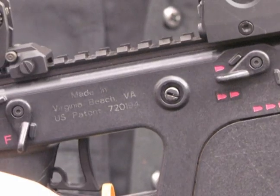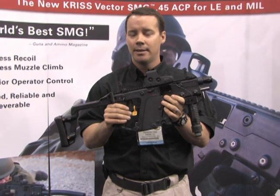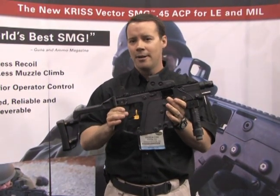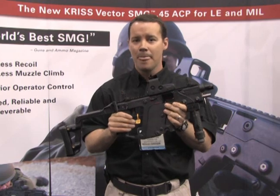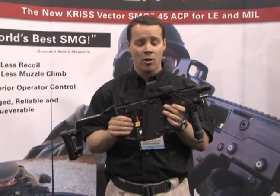It is ambidextrous, so you can work it with your left or right side. It is a right eject. The rounds eject up and out and over the shooter, so it does not inhibit your shooting ability for left-handed shooters at all.